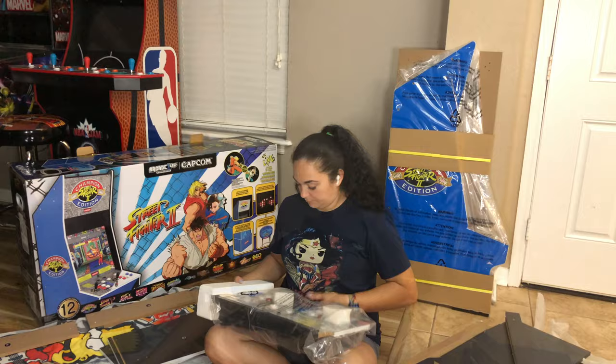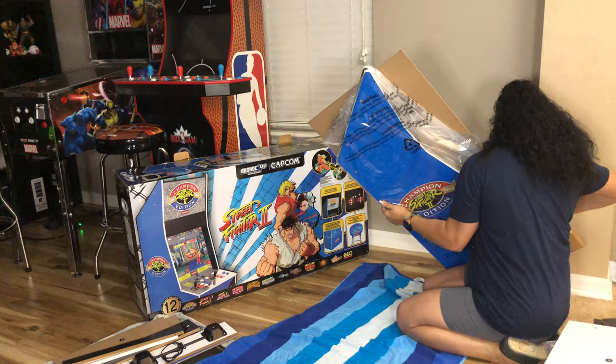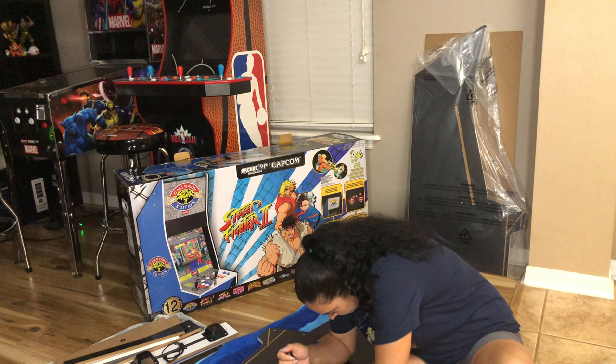If you've seen our game room video, you'll know we also have another Street Fighter 2 arcade cabinet, but this one is a little different — this is the Street Fighter 2 Big Blue arcade machine. It's slightly bigger than some of the other arcades, comes with a riser and a stool, has a light-up marquee, a light-up deck protector, and it is live Wi-Fi enabled so you can actually play online with your friends.